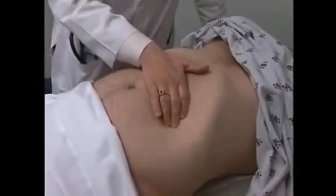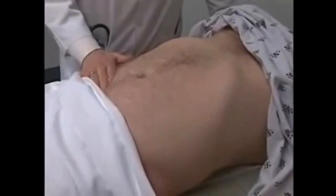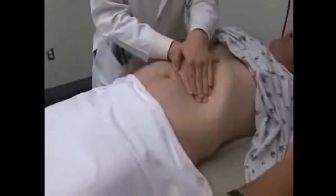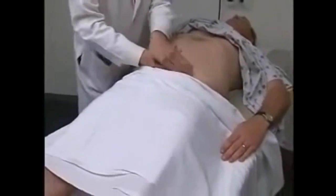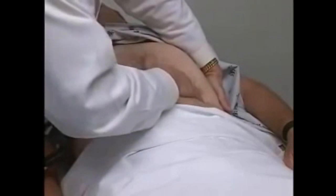You let me know if there's any pain or discomfort. Is there any pain? No. Down low? No. I'm going to start from above here too — ask you to take a deep breath. Good. Exhale. Another deep breath. Exhale. And one more. I don't feel your spleen tip, and that's normal.